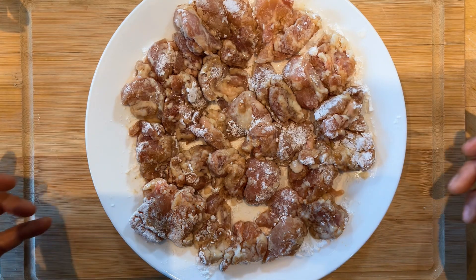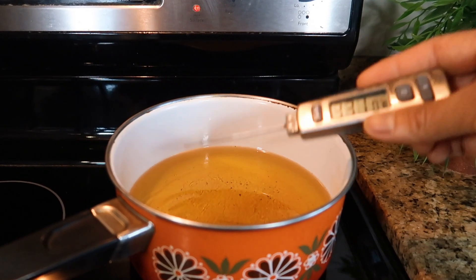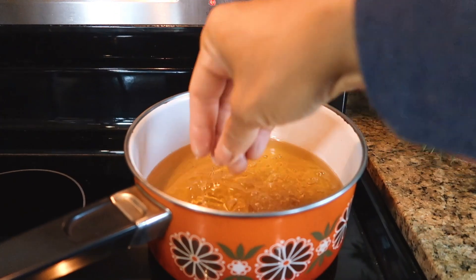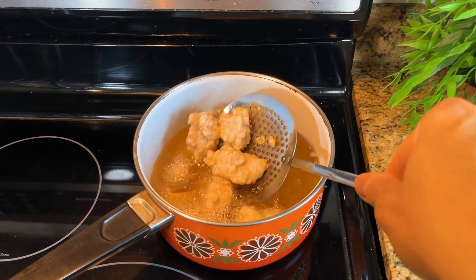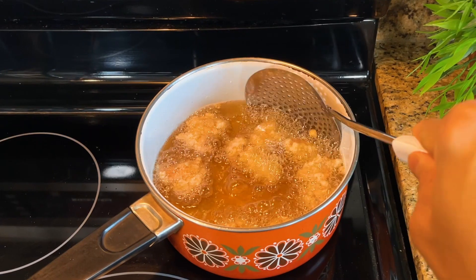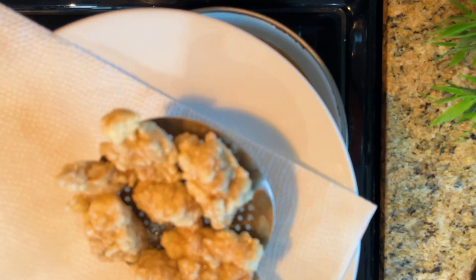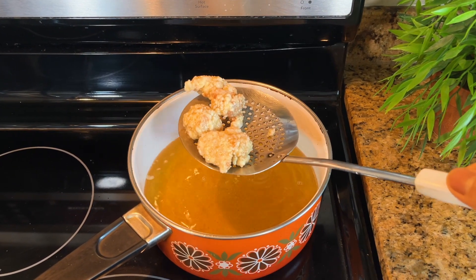Now it's time to double fry the chicken. For the first fry, make sure that the temperature of the oil is 330 degrees Fahrenheit. Cook the chicken in small batches for three to five minutes — they should turn pale brown. Turn off the heat, remove the chicken, and set aside to cool down for 15 minutes.